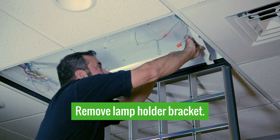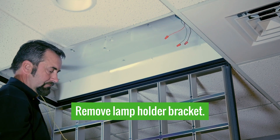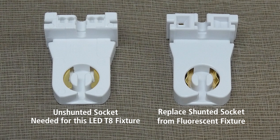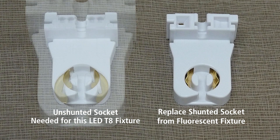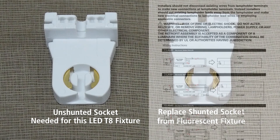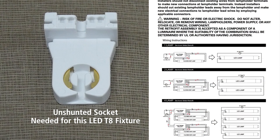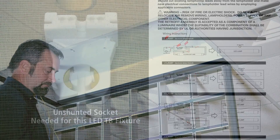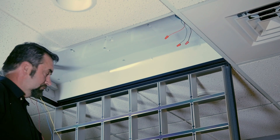Don is going to remove the lamp holder bracket so we can take a look at specifically what the sockets are. With the Worker Ballast Bypass product, it's critical to retrofit the fixture with unshunted sockets like the one on the left. The one on the right is a shunted socket typically used with Instant Start T8 fluorescents. In our retrofit, we will need to replace the sockets. We include with our product an instruction sheet which will aid the qualified installer with socket changeouts. Confirming use of unshunted sockets will ensure proper lamp performance and life.